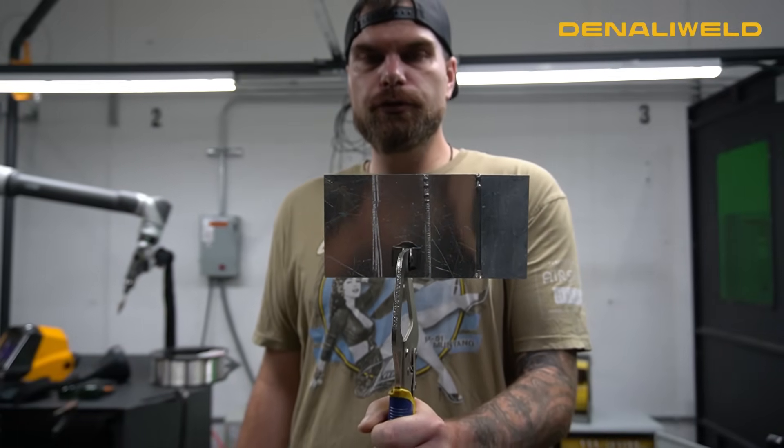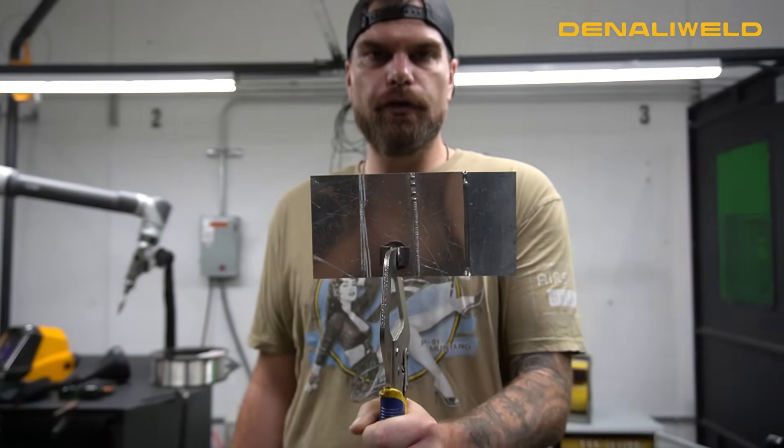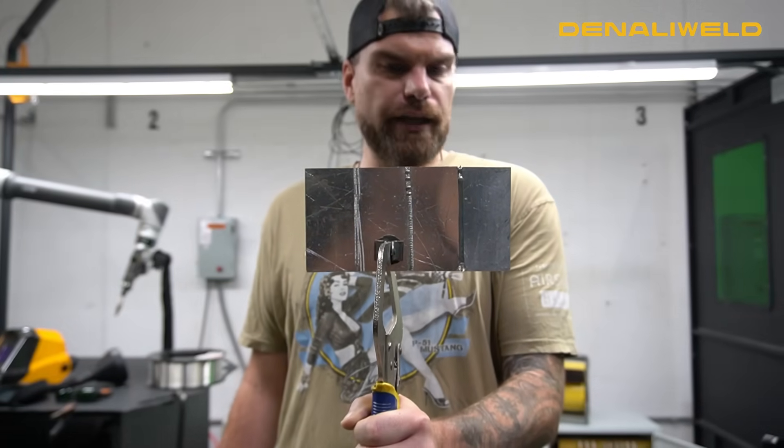Make sure you stay tuned for part two of this video where we're going to have more filming of more of our settings and how they affect your weld. After pulse width modulation, we have the scale welding feature on our machines, which I know is one of our favorite features.